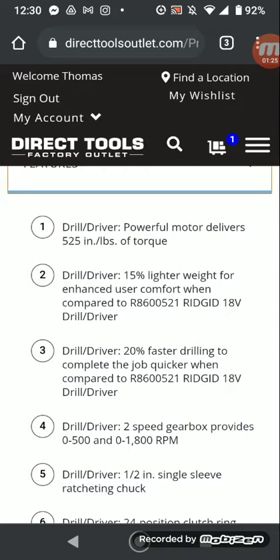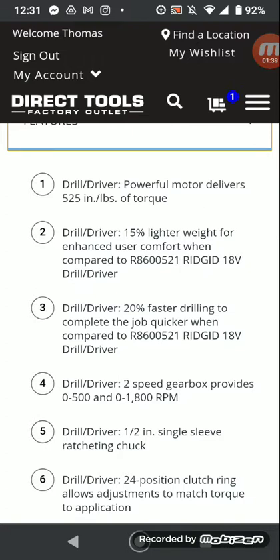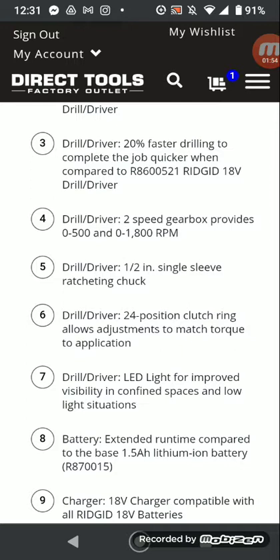I don't know why they're using that model, but whatever. I thought they would have used the 008, which is close enough to this. Drill speed — 2-speed gearbox, 0-500 and 0-1800 RPMs. Half an inch, single sleeve, plastic chuck.